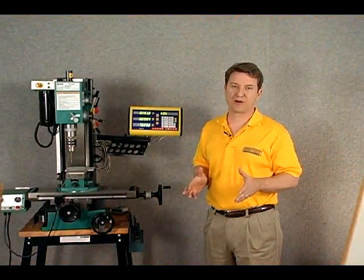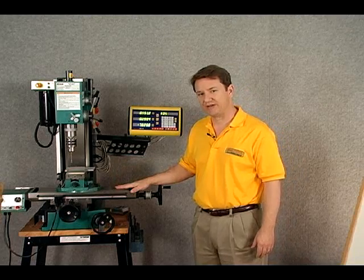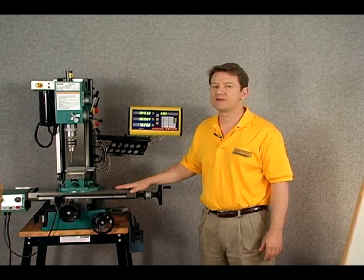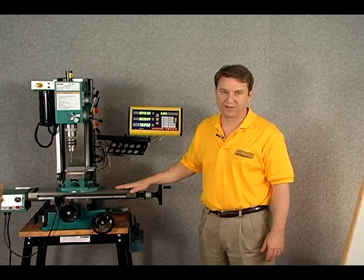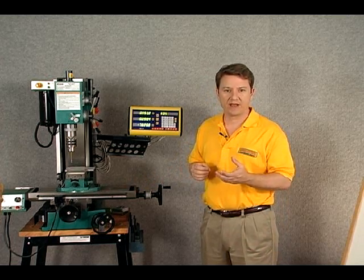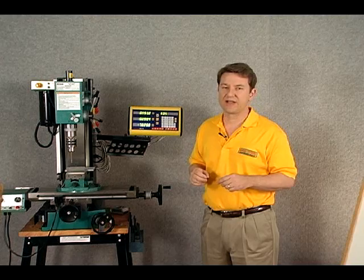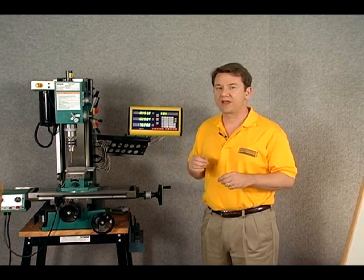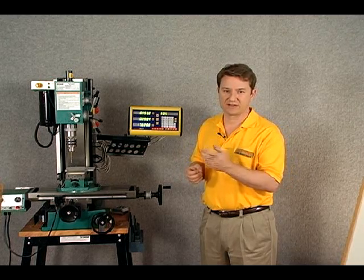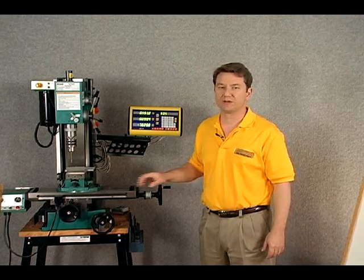That concludes the segment on scales — let's give a wrap-up. First, we want to determine the travel of our machine. Second, we want to add one inch to the overall travel of the machine in order to determine the length of scale required. And lastly, the little blue plastic piece that's in between the reader head and the scale body — we want to make sure and remove that when everything is done and mounted, because again, that is only for shipping. We can use it as double duty to determine the distance between mounting the scale body and the reader head, but make sure when you're all done to remove that little blue plastic piece.